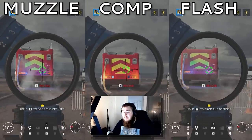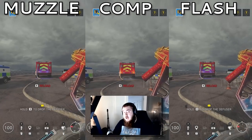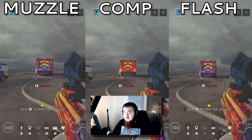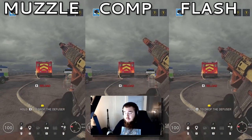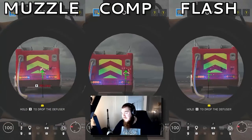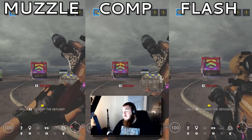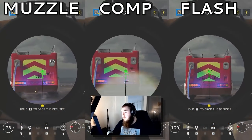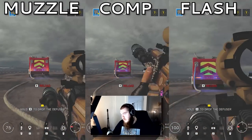For the Spear 308 — this is a big one since the new operator Thunderbird has it — compensator. Muzzle had too much side-to-side, and vertical had too much as well. For the M4 on MAV, muzzle brake. Comp had too much vertical kick, and flash was too hard to group. For the AK-74 on Nomad, muzzle brake. Comp is a runner-up but has too much vertical kick, though the grouping was really good. Flash just isn't good at all, in my opinion.